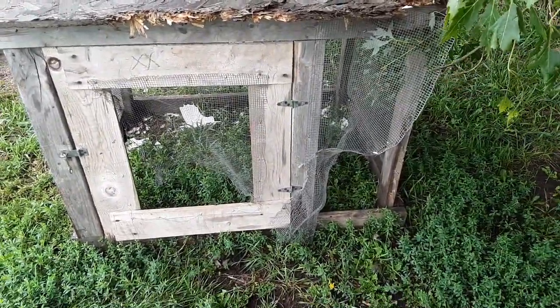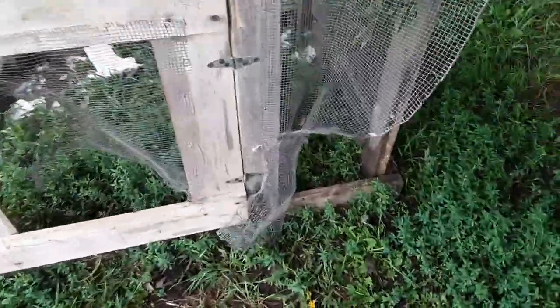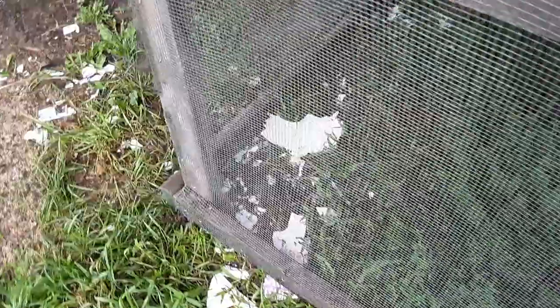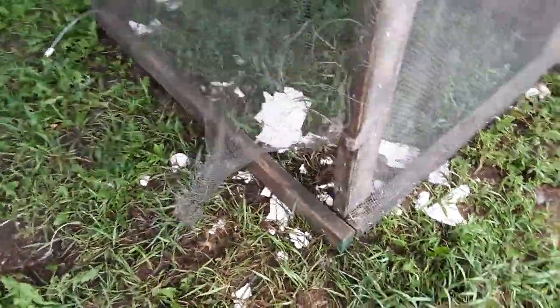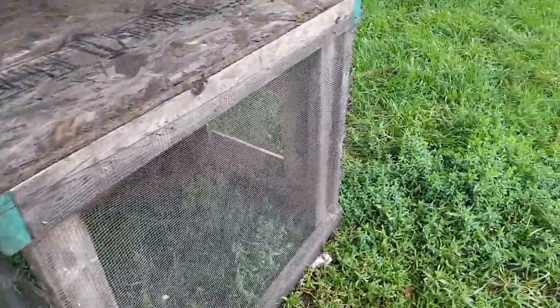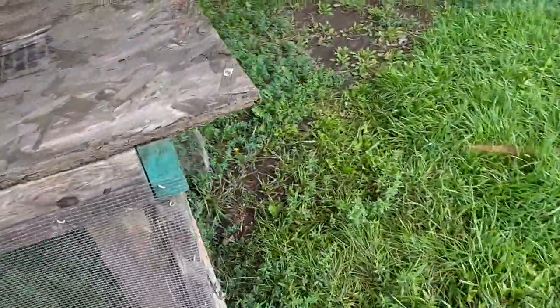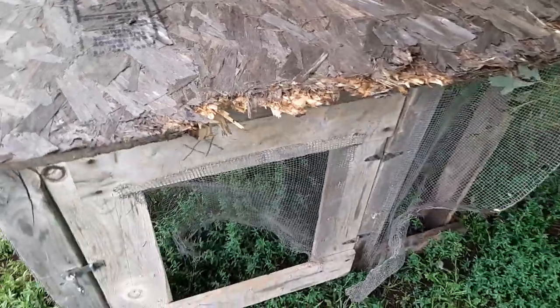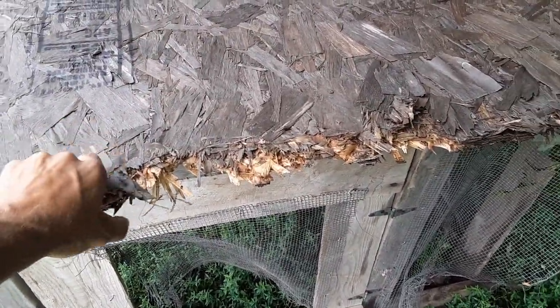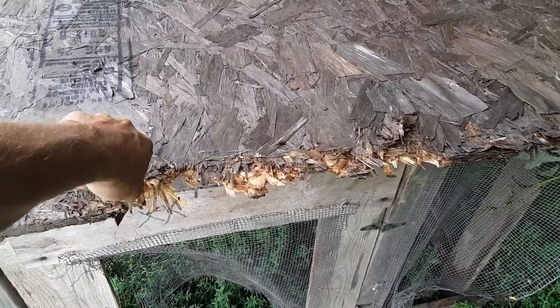You see that? That pen had a hen and three chicks in it. What happened is our short-haired pup got out the other day and killed a duckling and ate it.